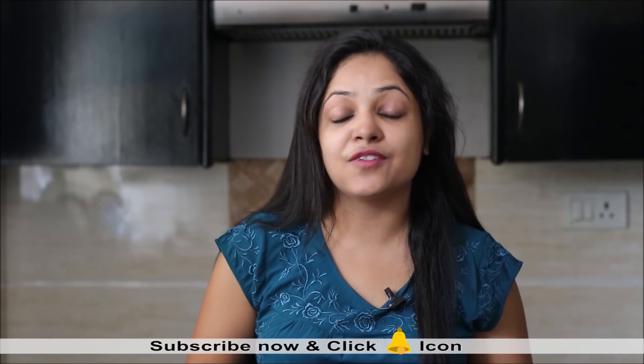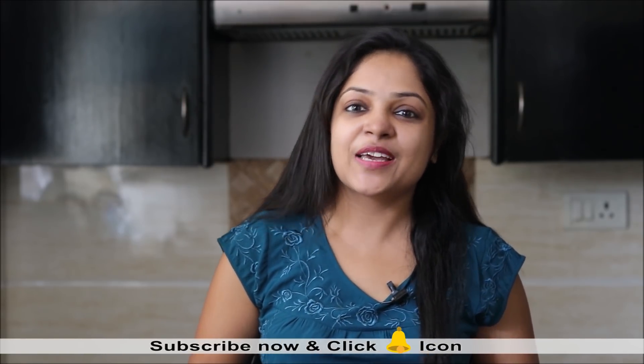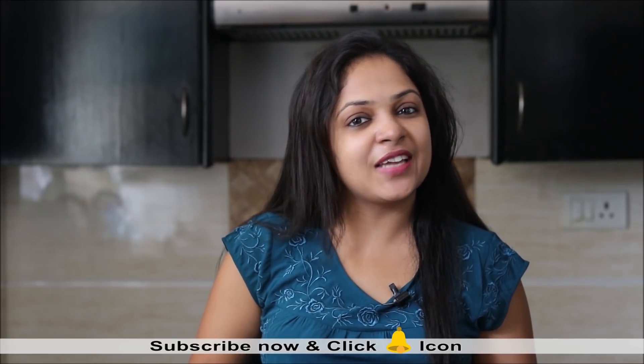I hope you all are enjoying watching our videos. Please do share our videos with your friends and family. Don't forget to subscribe to Healthy Kadhai if you are new to our channel. Also click on the bell icon so that you don't miss out on any of our new recipes.